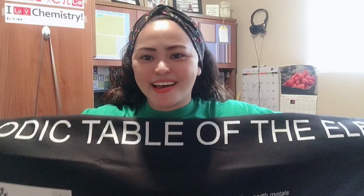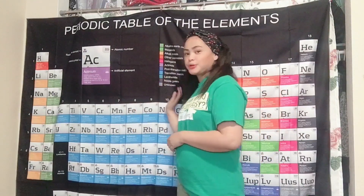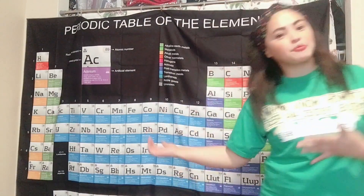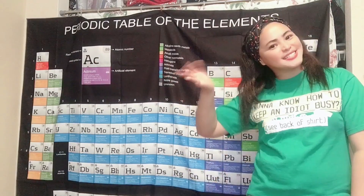There you go, guys — this is how it looks. You could put it on your wall as well behind you. This is just temporary placement of my periodic table, but I am going to use it as my background when I teach. See ya!